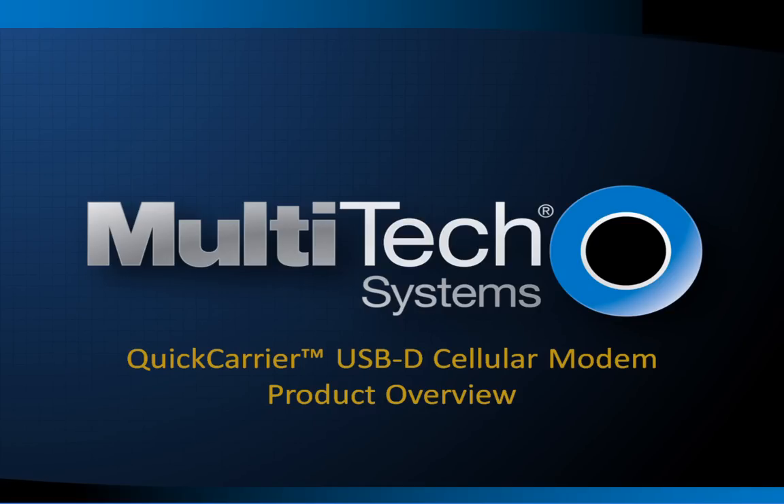Today I will give you an overview of the Multitech Systems Quick Carrier USB-D Cellular Modem. We will take a quick look at how this USB dongle compares to similar products available to consumers and review some of the features that make this USB dongle unique in the market.